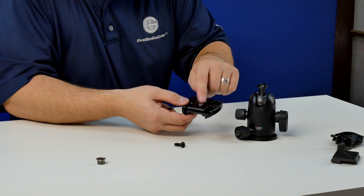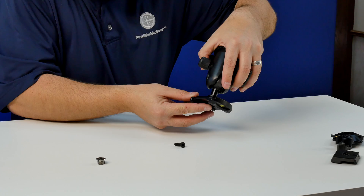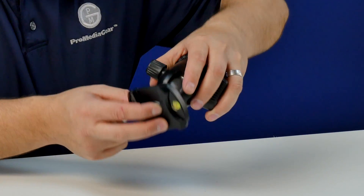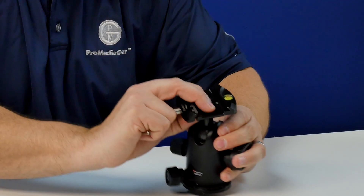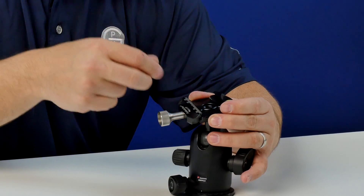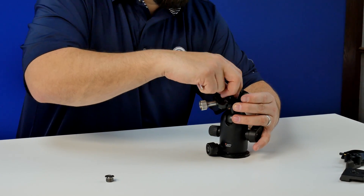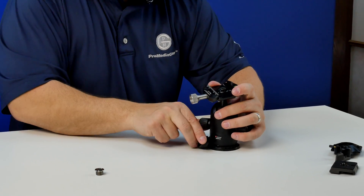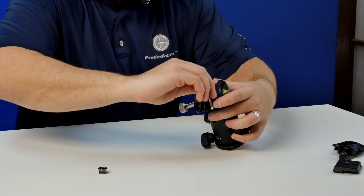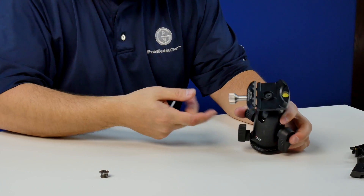You're going to line up the two pins with the slot here. Sometimes it's easier to come in from the top, line them up, get them in that channel, then flip the unit over. Once it's flipped over, go ahead and take the screw from the stem that you took out previously, drop it in, and go ahead and tighten that down. Once it gets all the way in there, make sure you tighten it snugly.